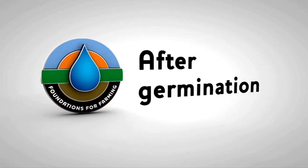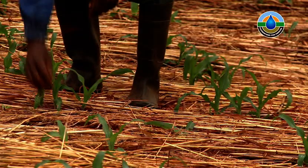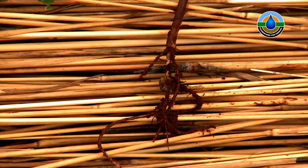After Germination: Thinning out. About two to three weeks after your plants germinate, you must thin the plants down to two plants per station. Try and make sure you pull the plant out with the roots.